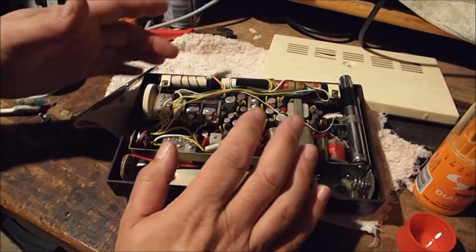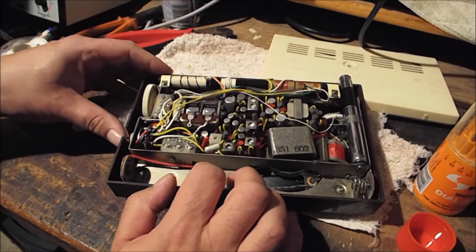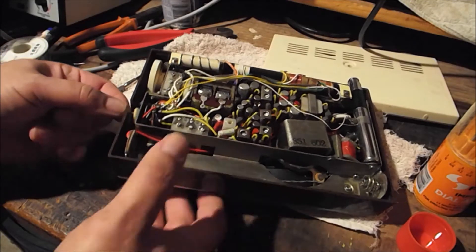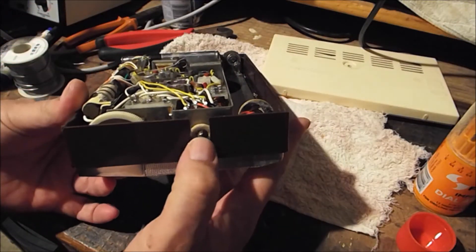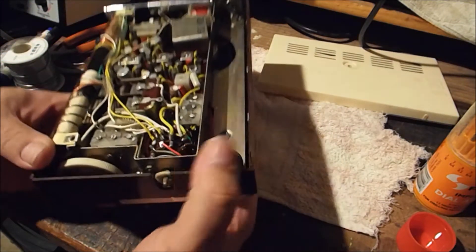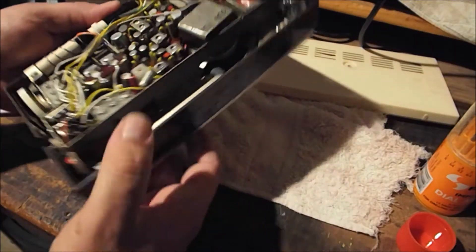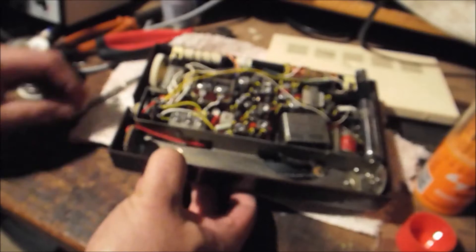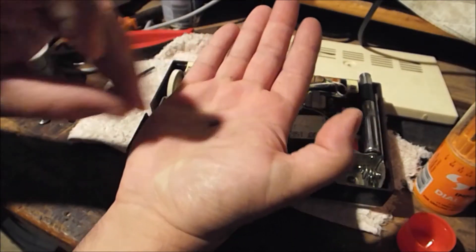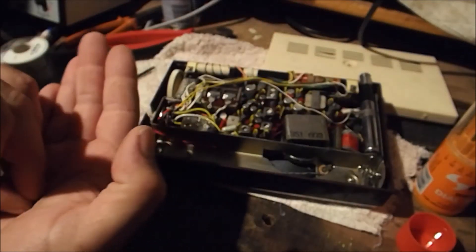Unfortunately, while cleaning the controls with contact cleaner and actuating them, I had a bit of a setback. The control for the band switching — this multi-layered wafer switch — the split end for the knurled part that holds the switch on actually broke off. I don't think there's going to be much chance of that getting put back on that control.